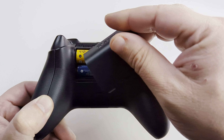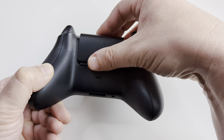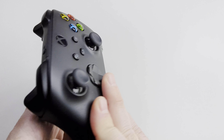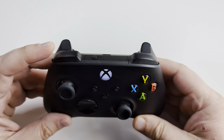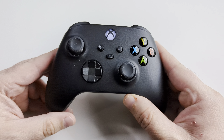Once you do that, go ahead and take your cover, bring it up to the top, and then slide it down into place and you're all good to go. Go ahead and check the power to make sure the light comes on. You may also need to re-pair it, so just press and hold that button to start the pairing process with your device.